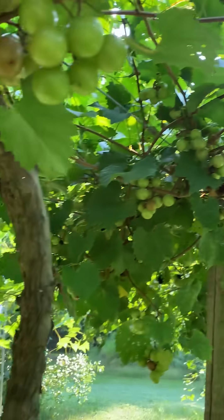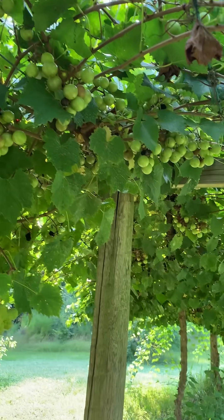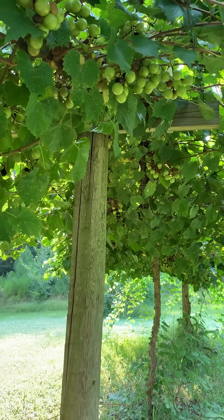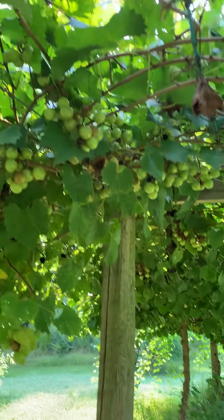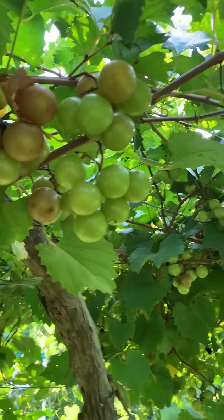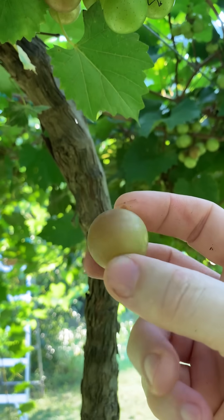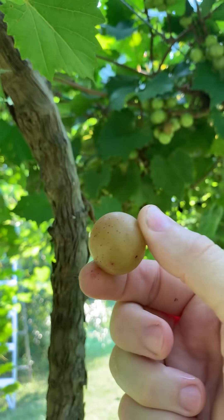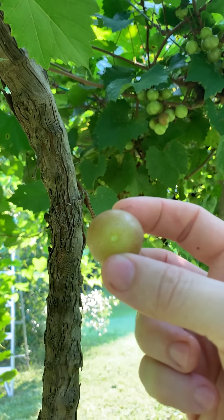Here we are underneath our muscadines. Usually these are very resistant in the south to anything like disease or pests, but over the past few years we've actually had a few little issues with them. These are the Carlos variety — a bronze muscadine and they are cultivated. They are huge and they are extremely sweet.